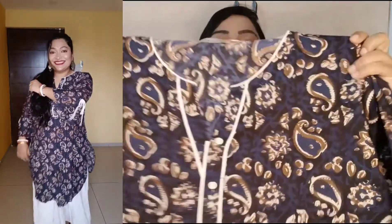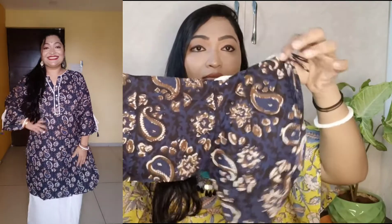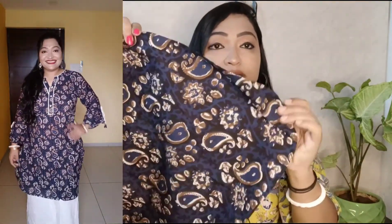The pattern of this one is a little different. Look at this - it has a round neck with a V cut. On the V cut it has white color detailing. Look at this beauty - the shirt is dark blue color, and in the blue there is brown and white print. It is a full print. The shirt is short length - knee length. It has a straight cut, and it looks good with dhoti, palazzo, or pants - it will be a very good combo.